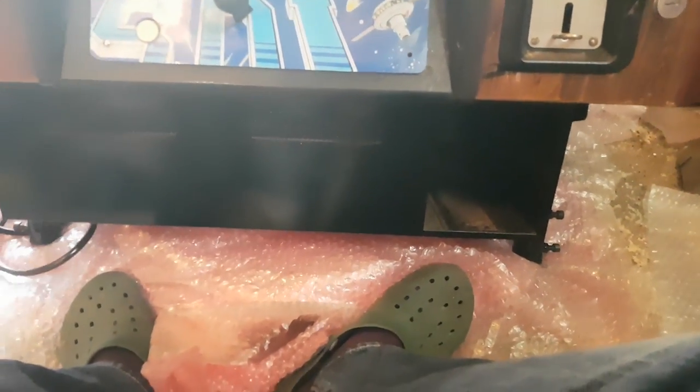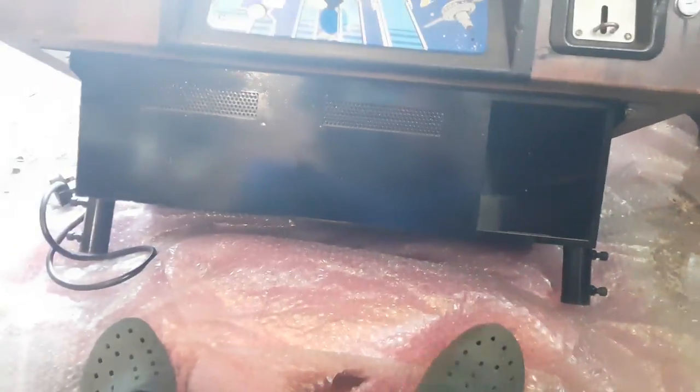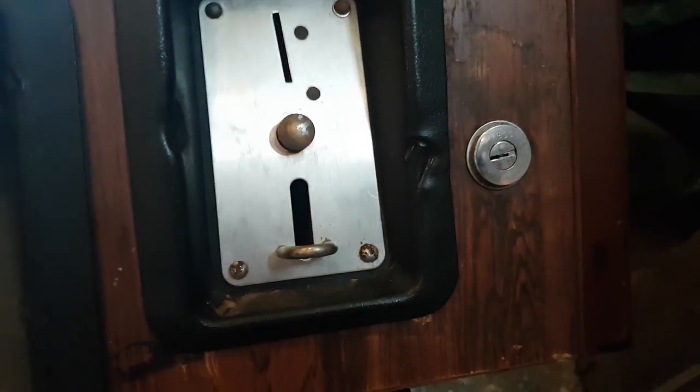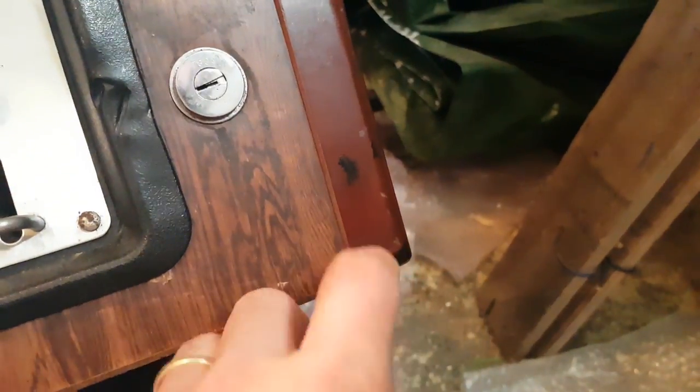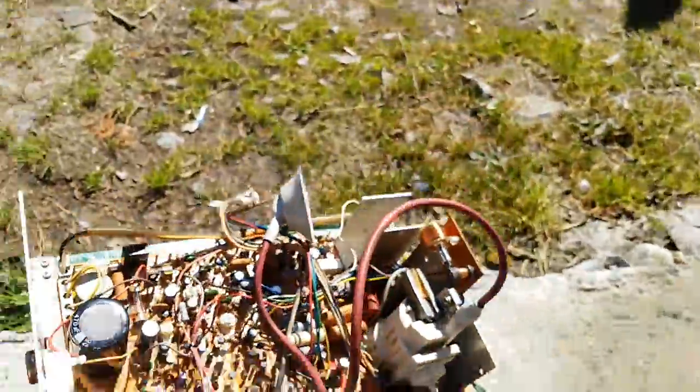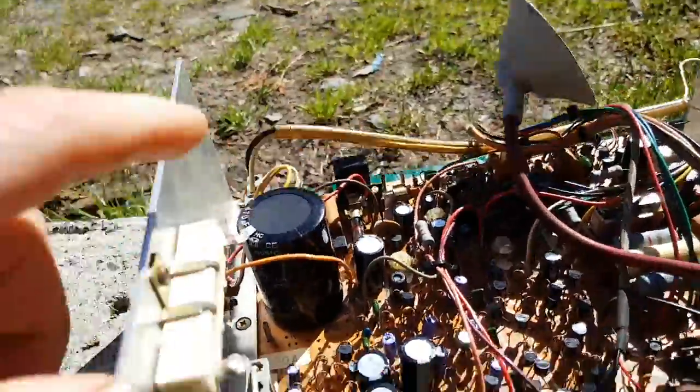I'm waiting for the legs - it'll take a couple of days to arrive. Once we have the legs we'll be able to put this back up and I can keep working on it. Right now I'm sort of on hold. This needs just a bit of a clean - I'll just use some alcohol. You can see it's had some damage but that's okay, I can definitely live with that. There are some marks here that I need to clean, but other than that it's going well.